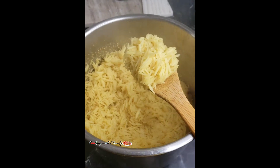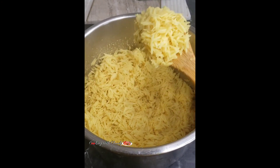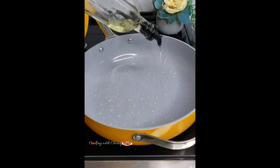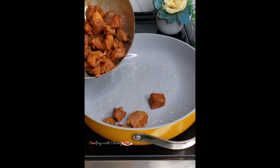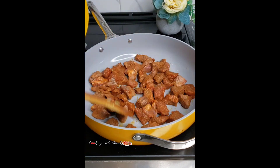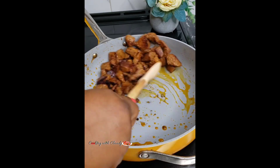After you marinate that, let us check on our rice. See, it has been cooking for some time and it is looking so good and fluffy. In the pan, go ahead and add some oil. Now cook your beef until it is well browned on both sides. At this point your beef is supposed to be fully cooked.